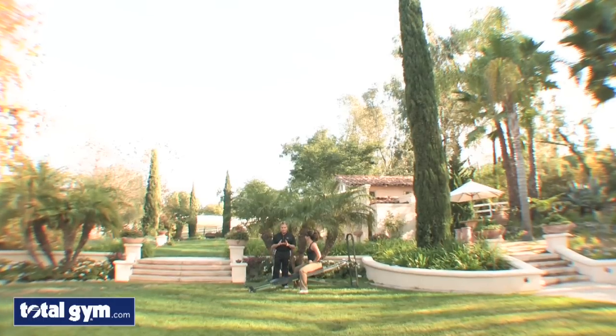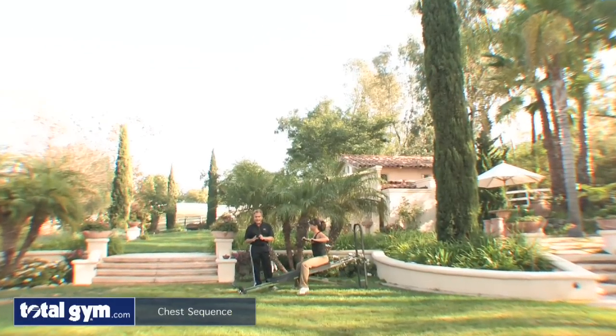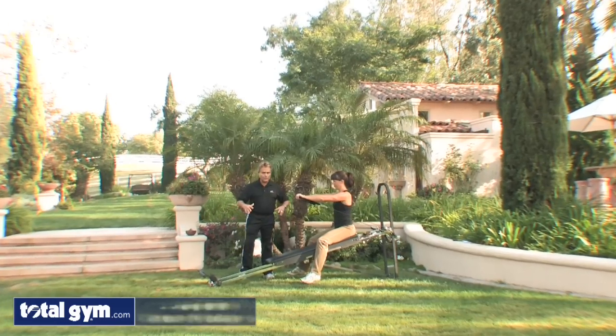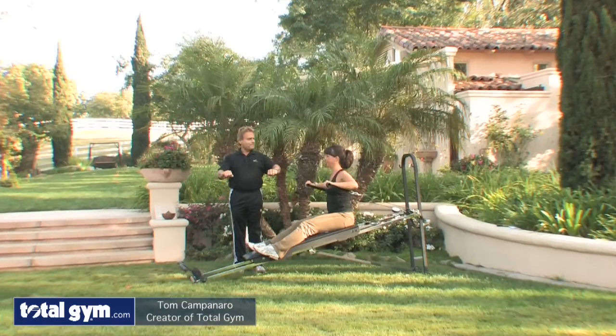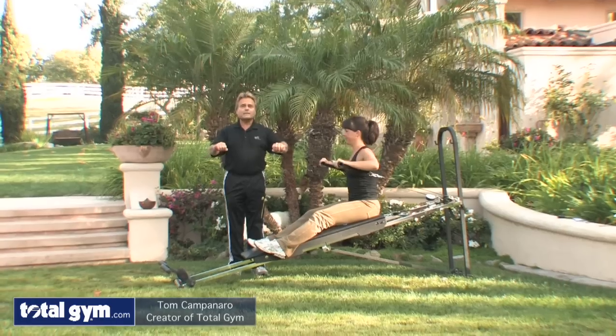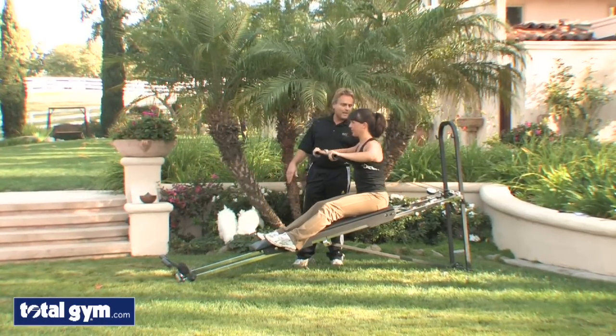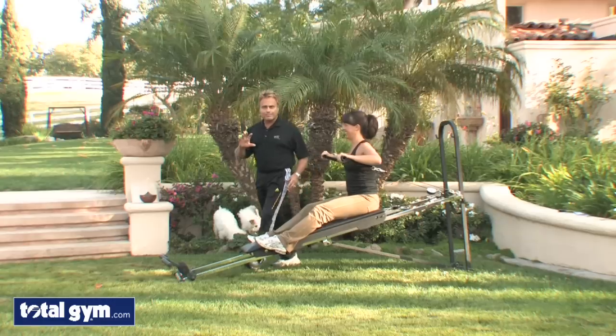We're going to move into the chest sequence to fine-tune your workout in the area of the upper body and the chest area mostly. So Nicole's going to start off with a seated press, almost like a seated bench press. This one's really critical because you really have to stabilize and keep yourself positioned because that board is dynamic.